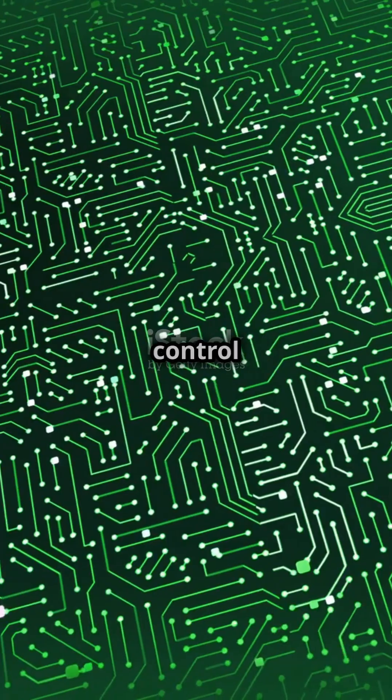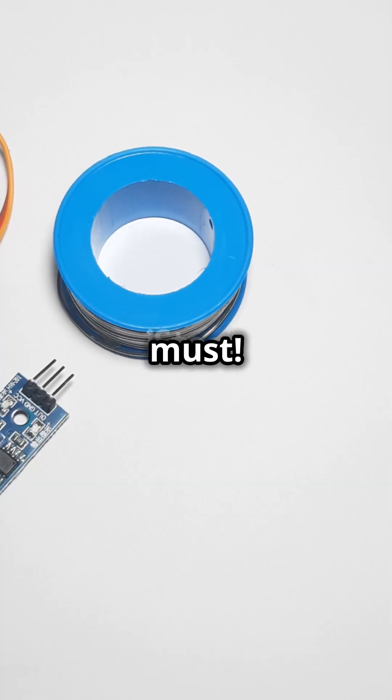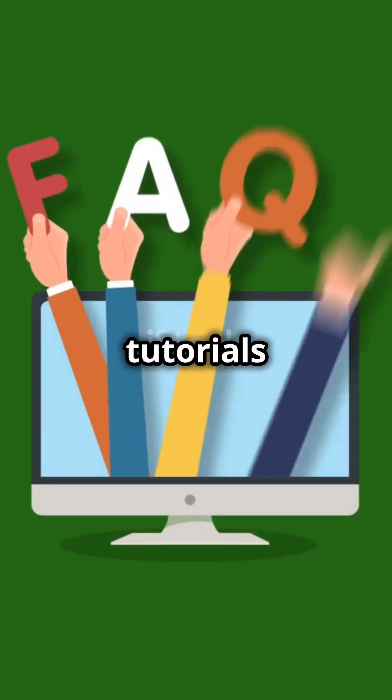So, if you're into motor control and automation, understanding H-bridge circuits is a must. Want to explore more tutorials and tips on electronics? Follow us for more.